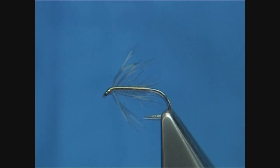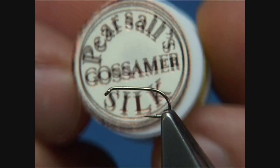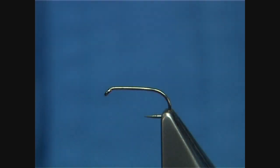Hi, the Hare's Ear and Plover here. I'm going to be using a Pierzo Silk. There is no thread used on a lot of flies, especially the river patterns. I still like to use it, and you can still buy it.